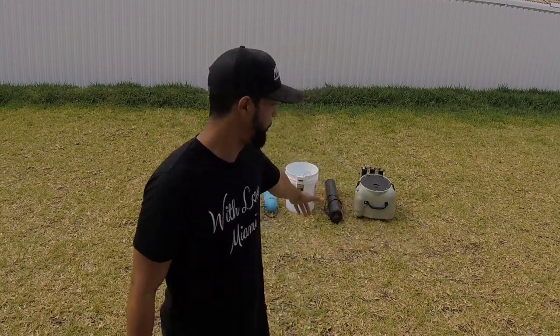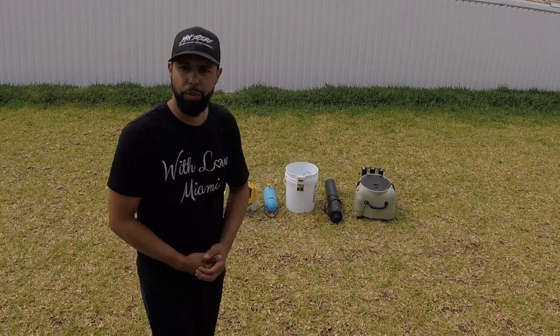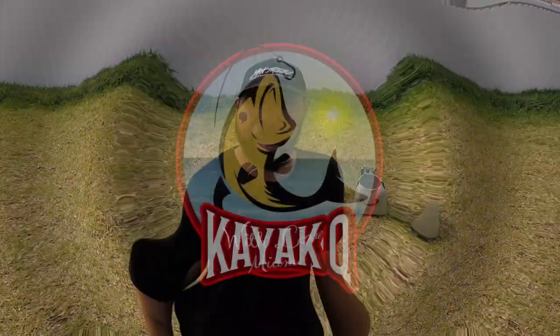Hey everyone, welcome to another episode of Kayak Q Fishing TV, where we educate, explain, and entertain and do kayak fishing related reviews. In today's video, we're going to be talking about the best live bait options for kayak fishing. Stay tuned and see which one of these wins the best overall option.